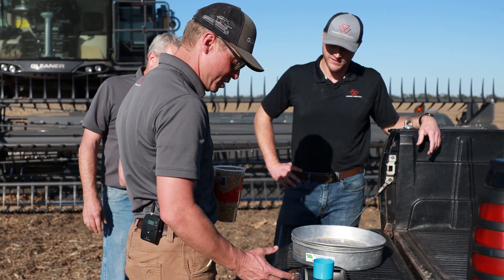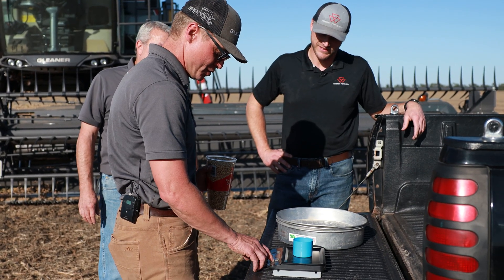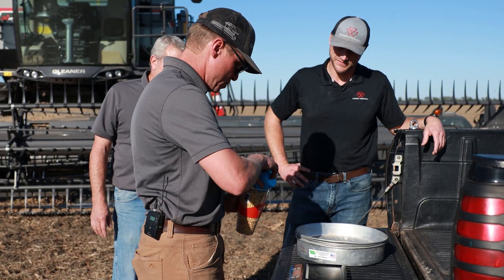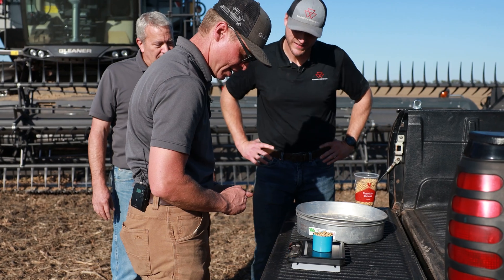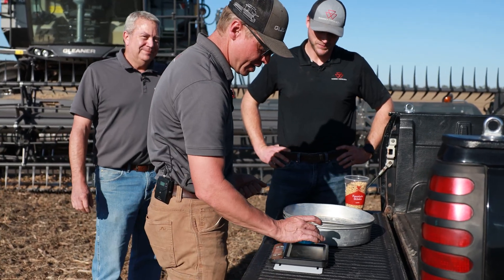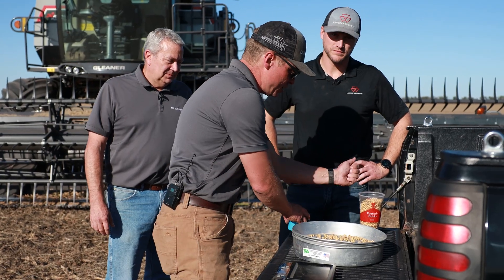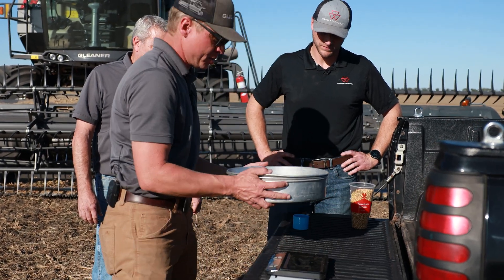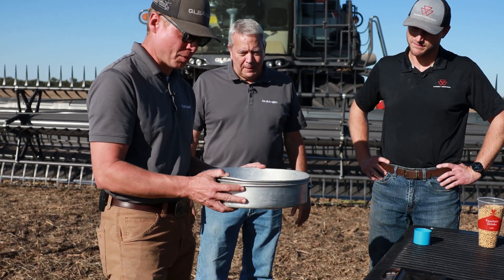The first thing we need to do is get our 125 grams of soybeans. This is a process that Oklahoma State originated — that's where we got the information from. So we're going to measure out 125 grams. Now we're going to take this 125-gram sample and pour it into our three layers of sieves — one, two, and three — and shake it back and forth about 20 times.